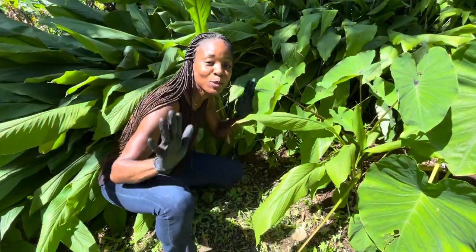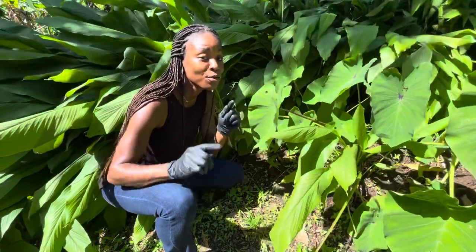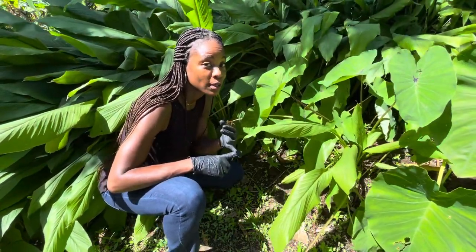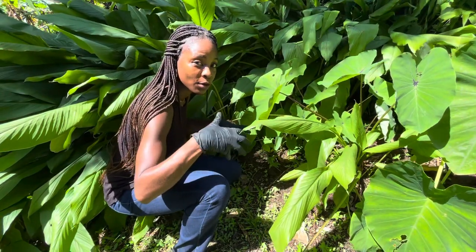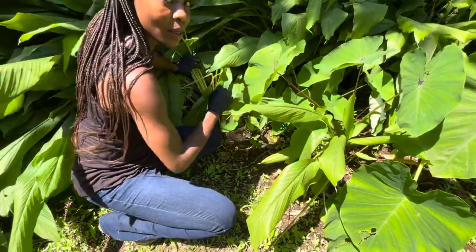Hello everyone and welcome to One One Coco. This video is for you if you ever wanted to know where turmeric comes from and how it grows. Today I'm going to show you not just the plant but how we are going to harvest some of it — it's pretty easy. This is the plant here.